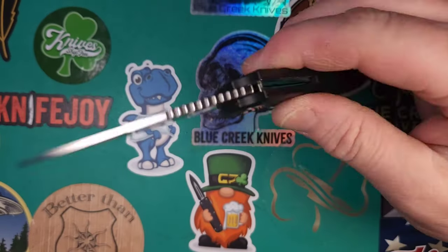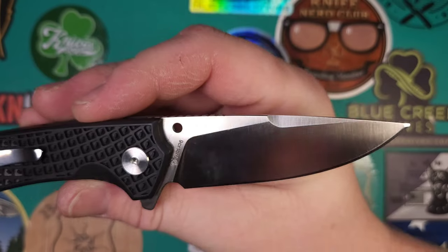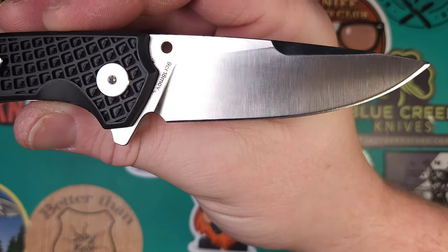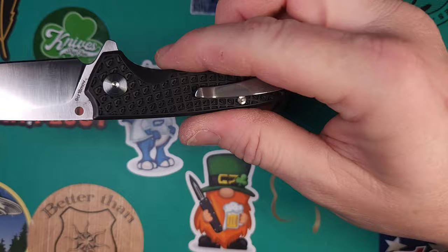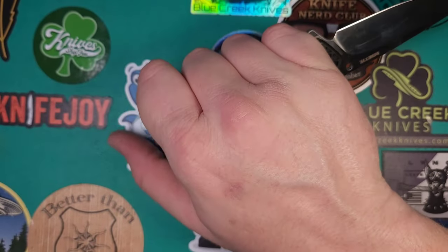It does have nice smooth action. It's not drop shut but it is very, very smooth, and as I said before it has a nice sharpening choil. Plenty of sharpenings for this knife. It's very comfortable in hand. You notice the pocket clip but it's not a hot spot, and it's comfortable whichever way you want to use it.